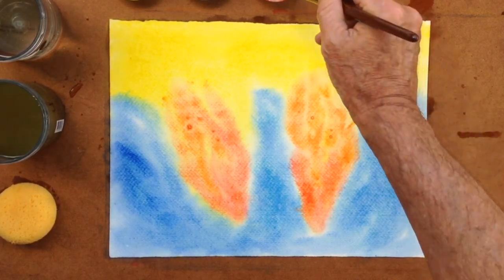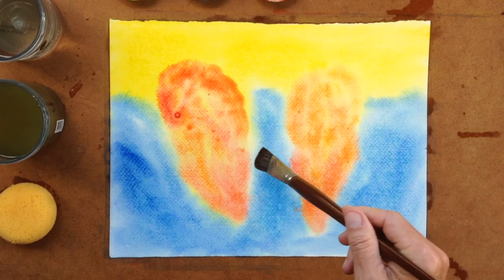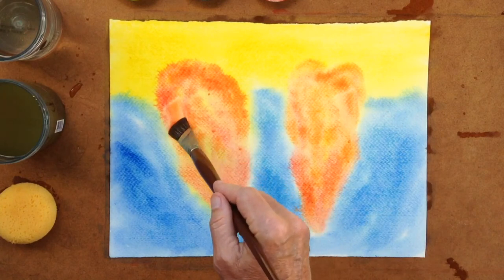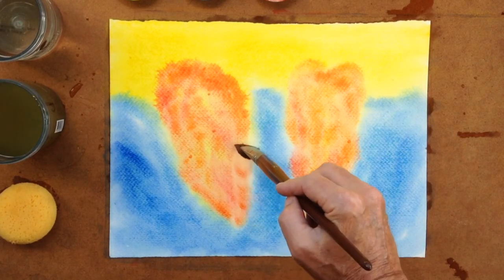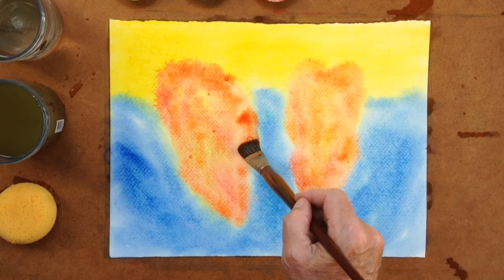We let this red come up and round itself at the top. It's striving upwards towards the airy light of the lemon yellow above. It takes all that yellow out down below, reaching down, pointing towards the blue.